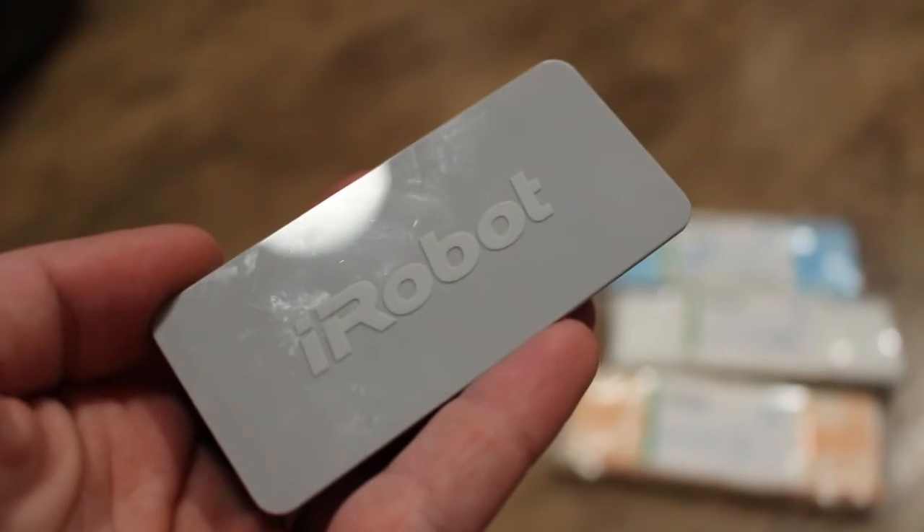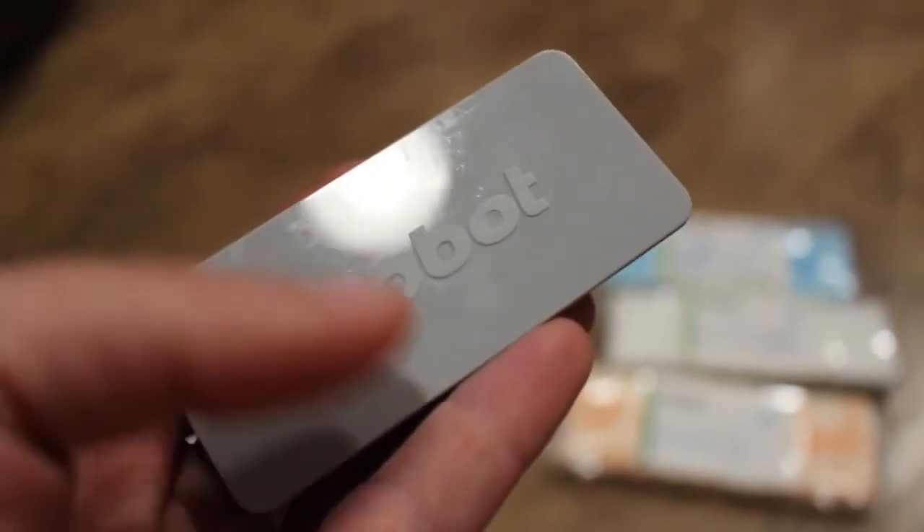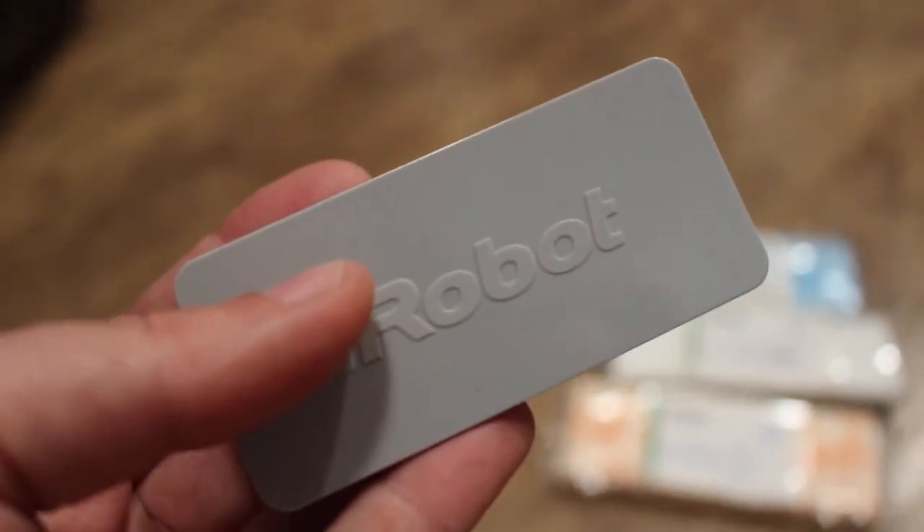Unlike other iRobots, the iRobot Braava Jet doesn't have a docking station. It comes with a very small battery that you just plug into the wall and charge.